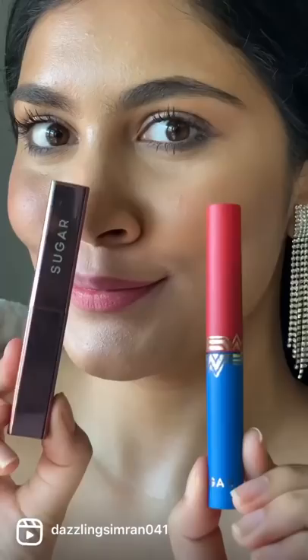Testing Sugar Cosmetics Lip Zip Matte Topper, which can convert any creamy lipstick into a matte transfer-proof lipstick.